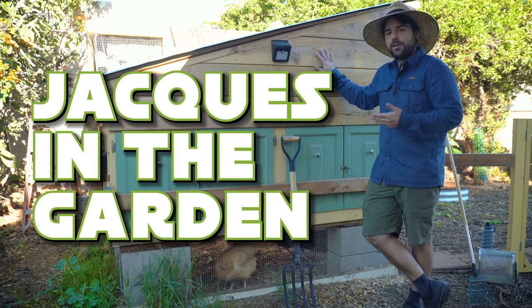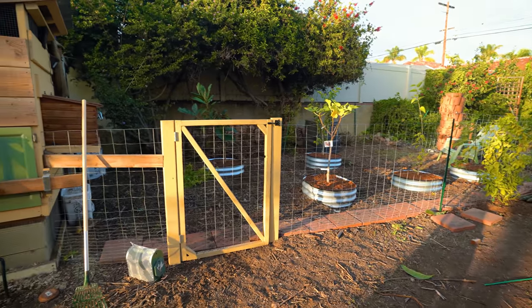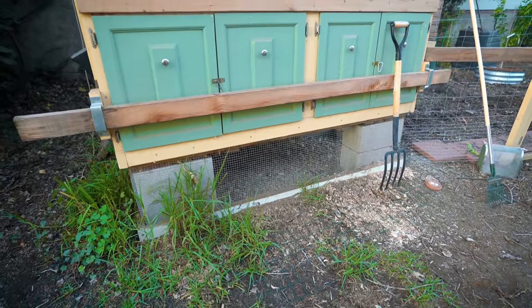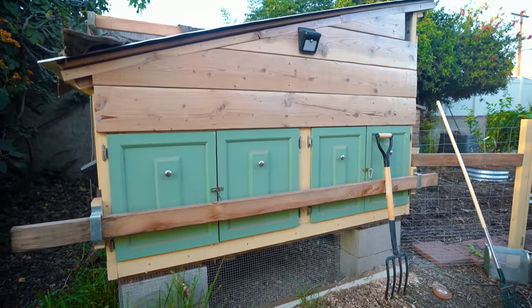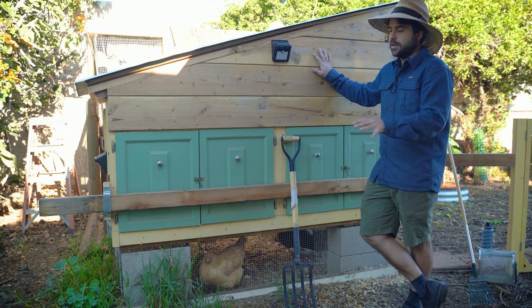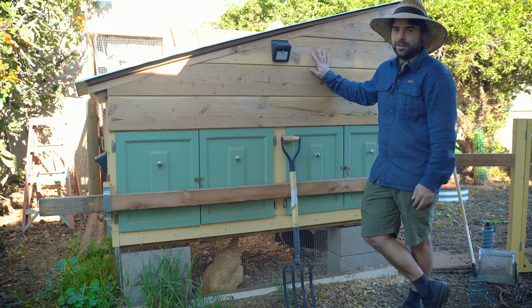Welcome back to Jacques in the Garden. Today we're going to be talking about my chicken coop — one of the questions I get most frequently. People want content on chickens, how to raise them, how to care for them. So before we get into that, let's talk about how to actually build a coop and what features and design considerations we made when we built ours from reclaimed scrap lumber.